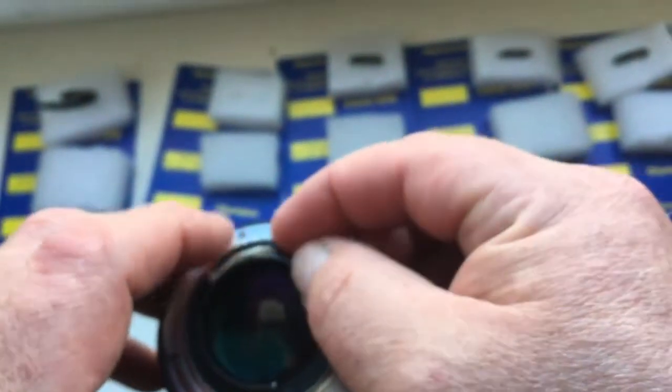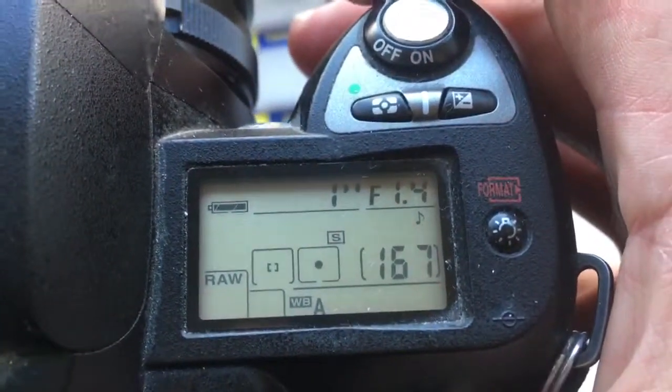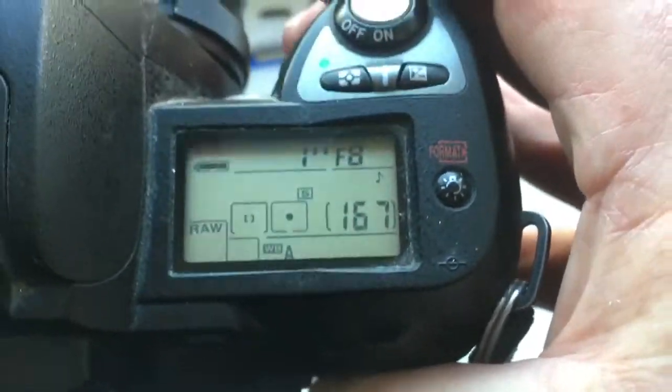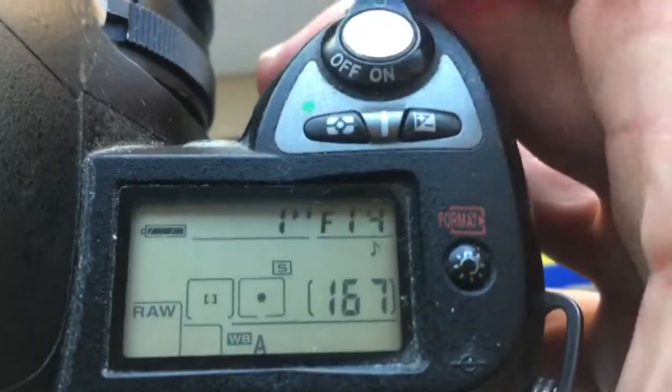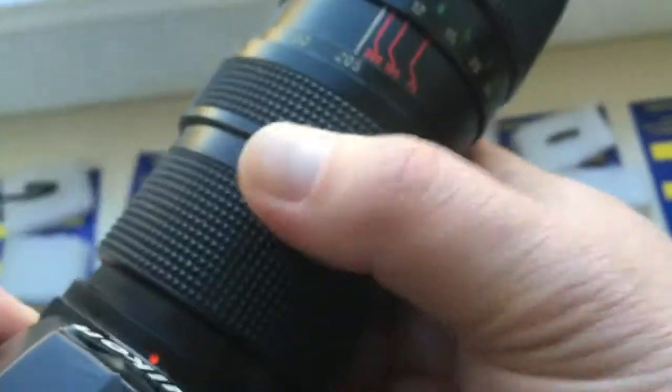Chip number two. I pre-programmed it — focal length is 50 mm and aperture range from 1.4 to 16. It's a little bit thin.